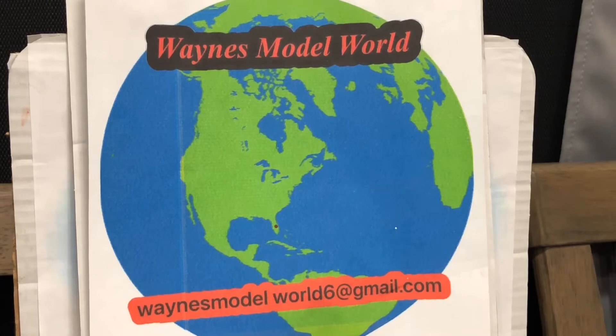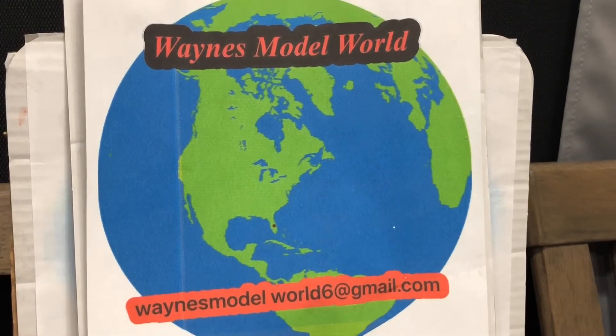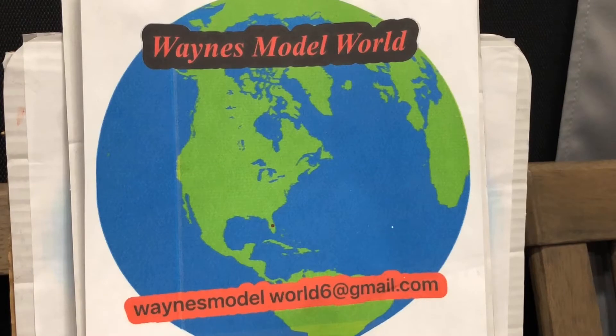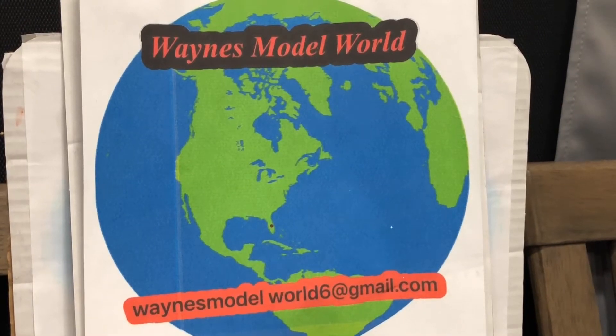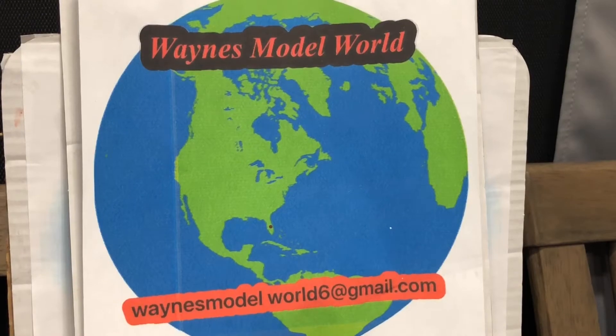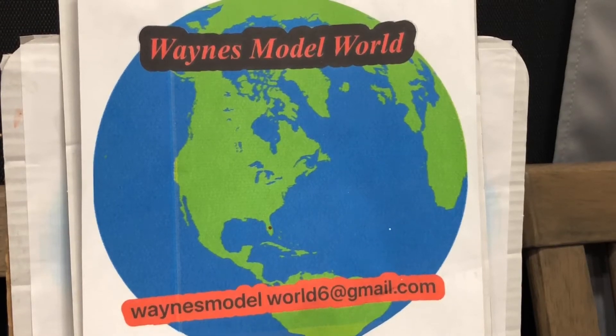Hello everyone, this is Wayne coming to you from Wayne's Model World here in central Florida. Today we're going to do a video on the AMT 1959 Chrysler Imperial — you can do it as a hardtop or a convertible. I did it as a hardtop. We're also going to cover what's up on the bench next, since I picked out what I'm going to start on next.